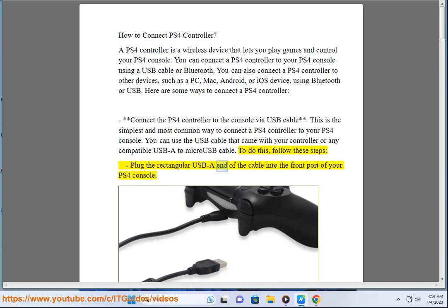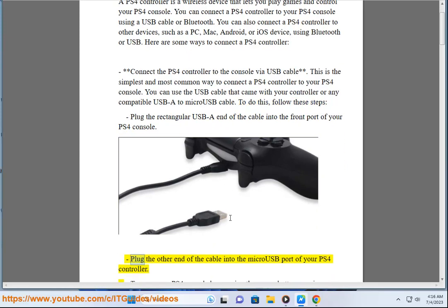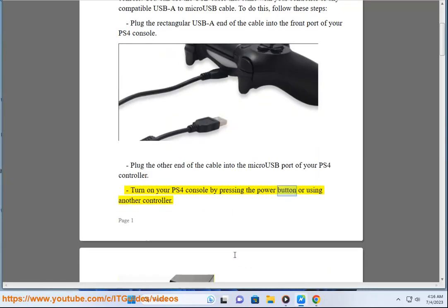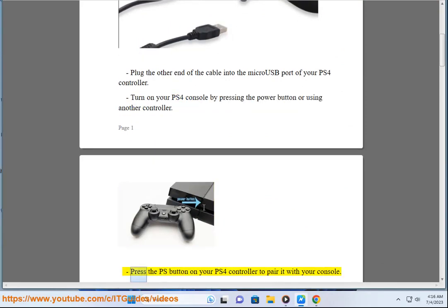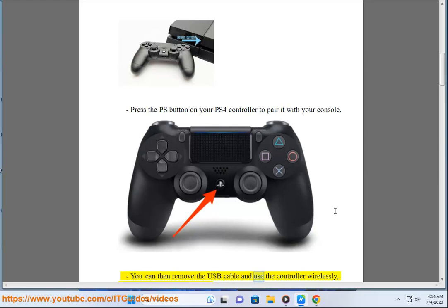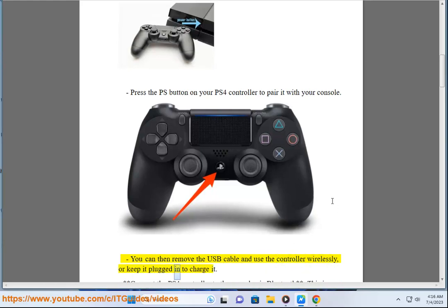Plug the rectangular USB-A end of the cable into the front port of your PS4 console. Plug the other end of the cable into the micro USB port of your PS4 controller. Turn on your PS4 console by pressing the power button or using another controller. Press the PS button on your PS4 controller to pair it with your console. You can then remove the USB cable and use the controller wirelessly, or keep it plugged in to charge it.